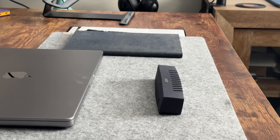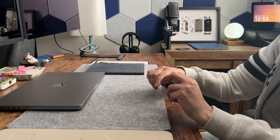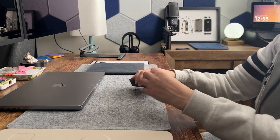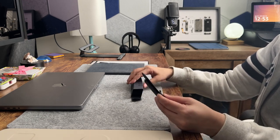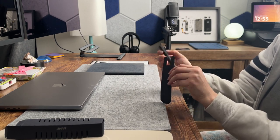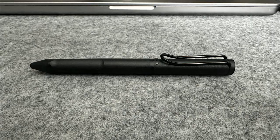Now for the unboxing. The packaging is similar to the original Lamy pen. The pen is lightweight.